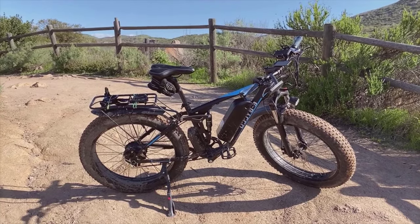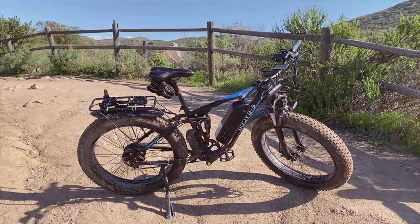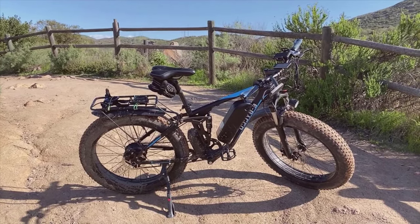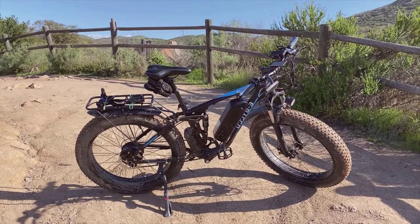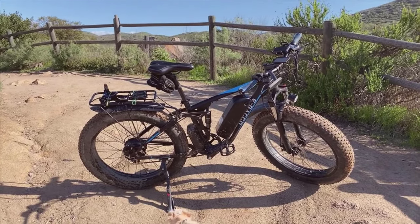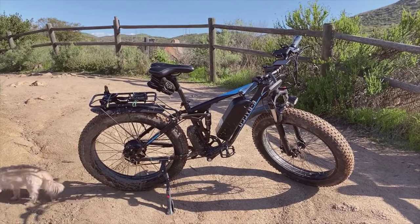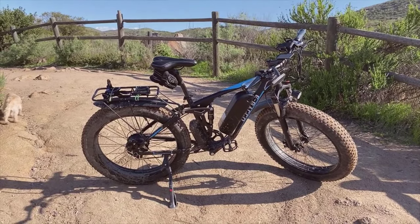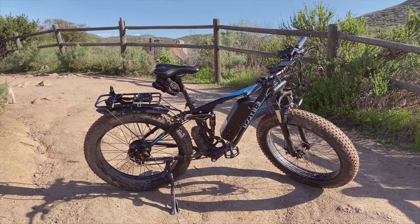The dual motor is the heart of this bike, providing versatility and power on demand. This allows you to switch between a high-powered ride or a more energy-conserving mode, making it highly adaptable to various terrains and riding conditions. With battery options of 23Ah and 16Ah, riders have the flexibility of choosing one that best fits their daily needs. The 23Ah battery offers a longer range, perfect for extended rides, whereas the 16Ah is lighter and charges faster — ideal for daily commutes.